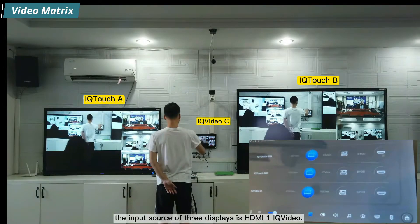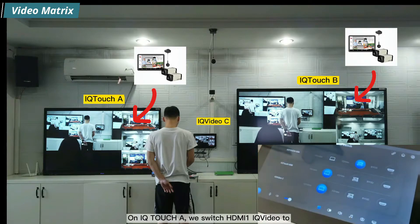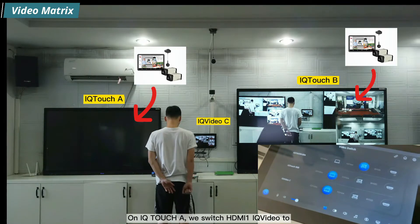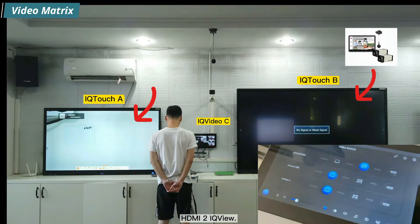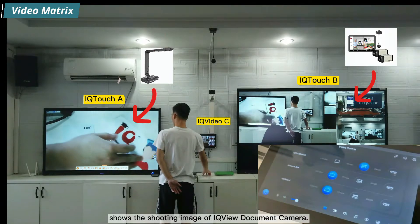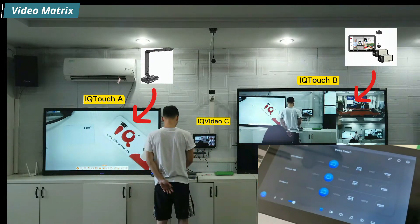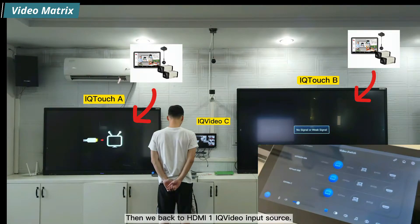Currently the input source of all three displays is HDMI 1 iQ-Video. On iQ-Touch A, we switch from HDMI 1 iQ-Video to HDMI 2 iQ-View. As you can see, iQ-Touch A now shows the shooting image from the iQ-View document camera. Then we switch back to HDMI 1 iQ-Video.